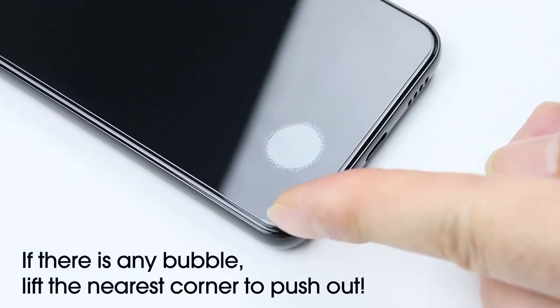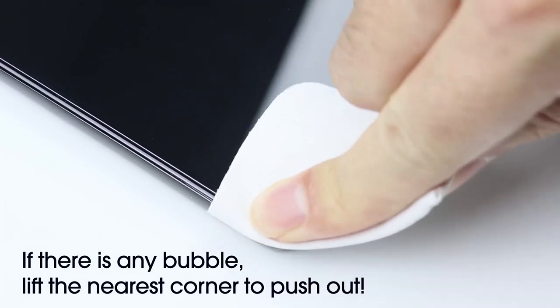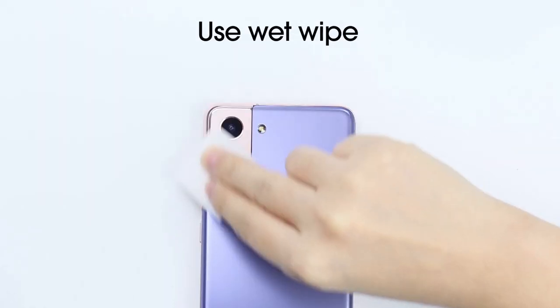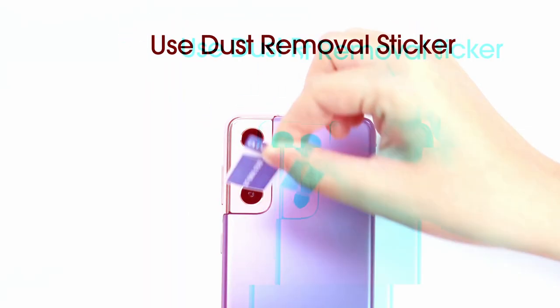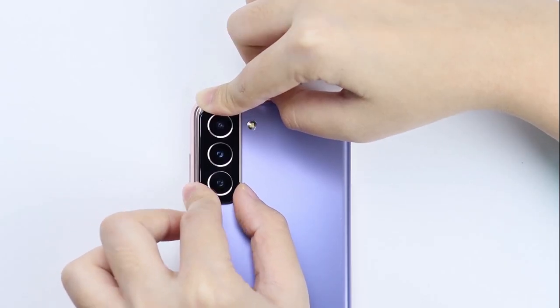Got your hands on the new Galaxy S24 FE? Then you know that stunning screen deserves top-notch protection. Today, we're diving into the best screen protectors that keep your display scratch-free, smudge-proof, and crystal clear. Let's get into the top screen protectors that are a must-have for your device. Let's get started.